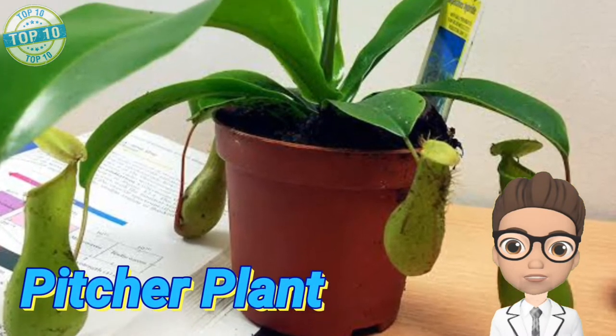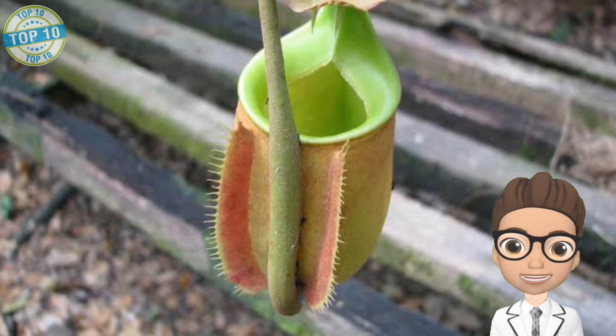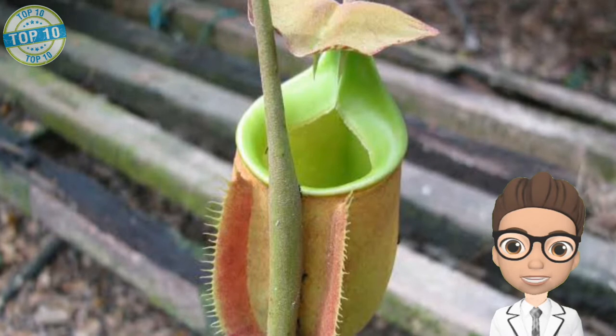Pitcher Plant: as the name suggests, the trap of this insectivore plant is pitcher-shaped with a slow-moving lid. The twist is that this pitcher is filled with a fluid that strongly attracts small insects.